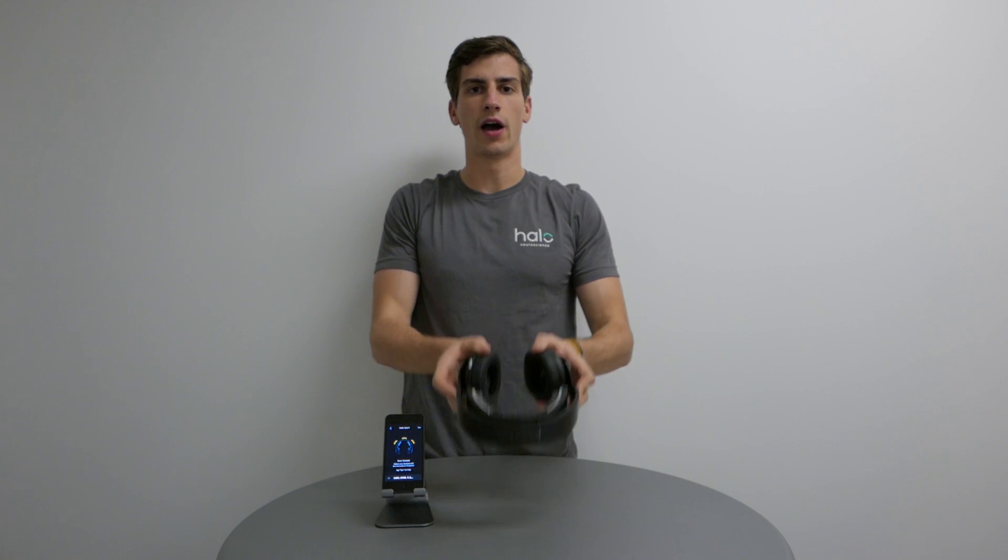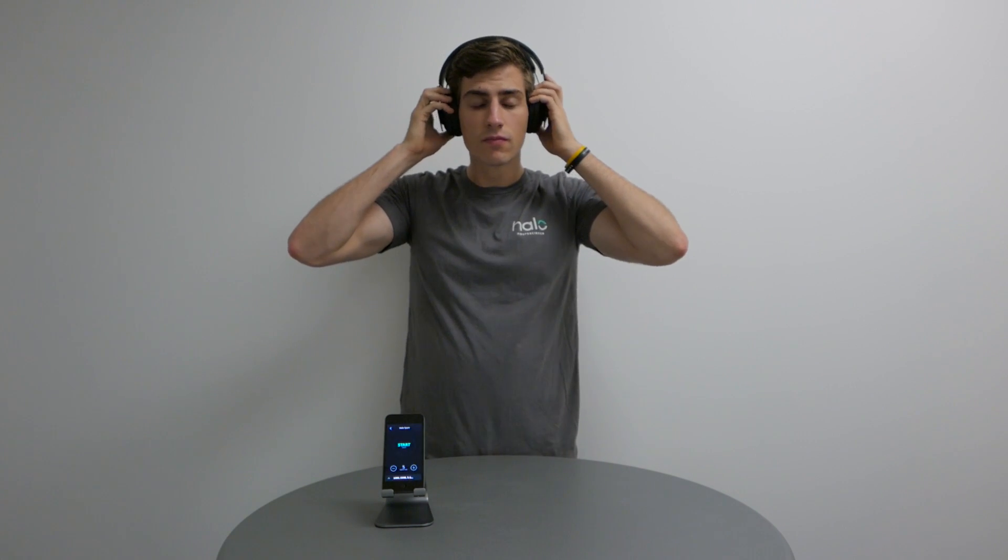Place the headset on your head like any pair of headphones. Make sure it's snug against the top of your head.